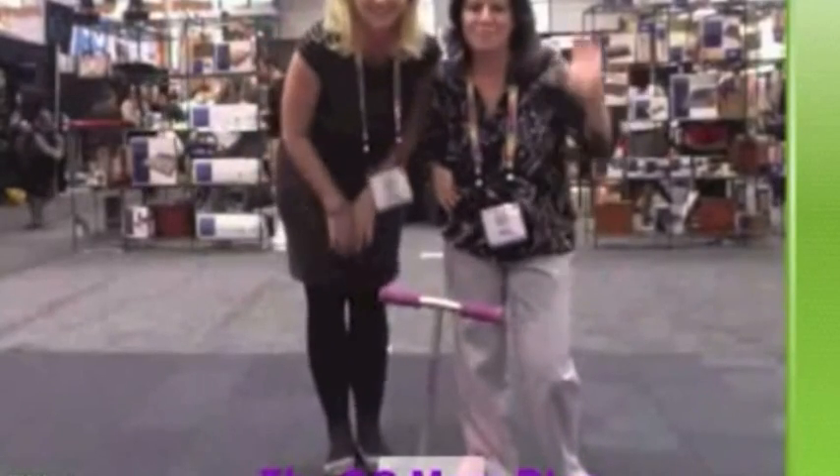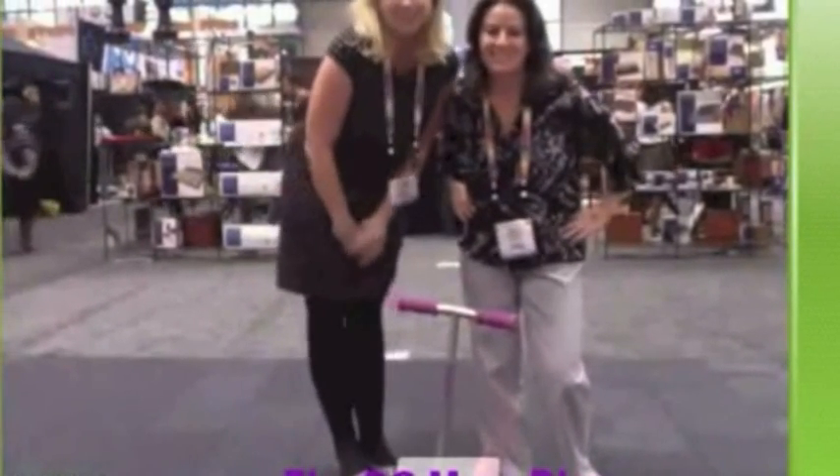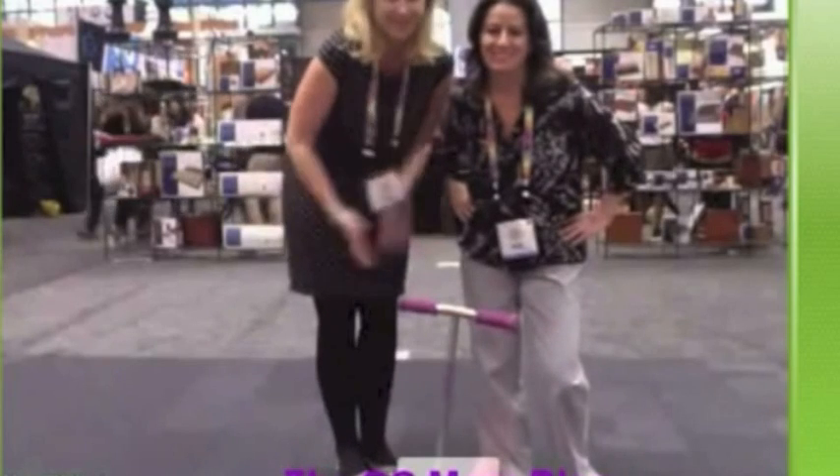Hi everyone! I'm Shelby. I'm Melody. And we're here live at the Toy Fair in New York City with Razor.